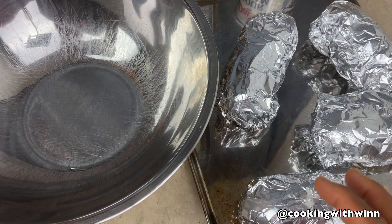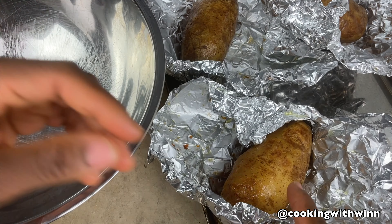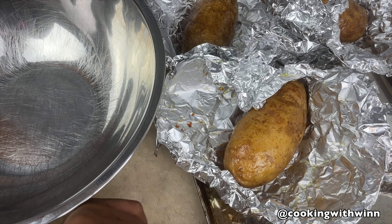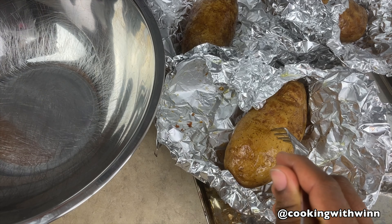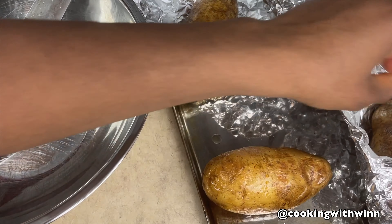Alright guys, my potatoes are ready. I just took them out of the oven, so I'm just going to open the foil. You can tell your potato is ready by pressing your finger into it — be careful, it's hot — or you can use a fork. When the fork goes into the potato easily, that means your potatoes are ready. I'm going to take these out of the foil.